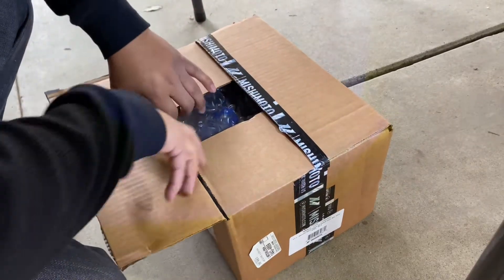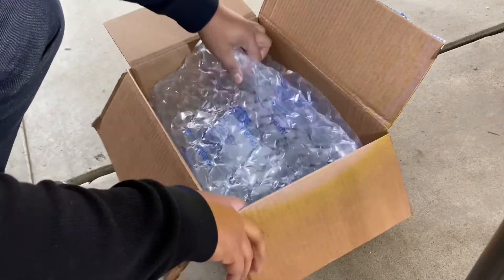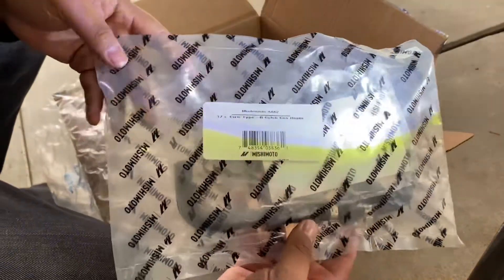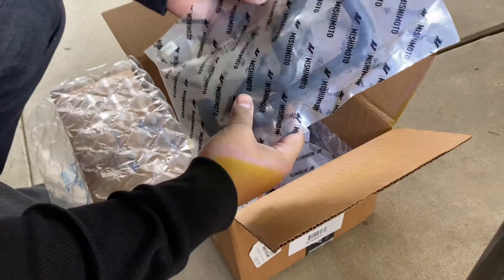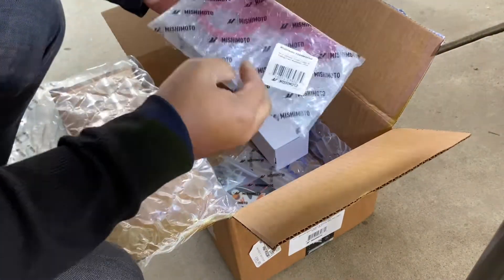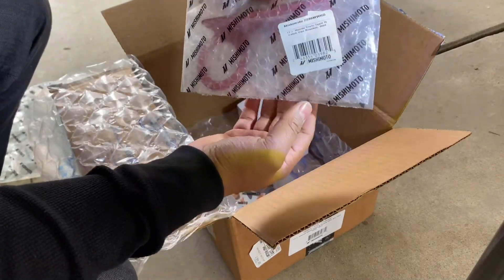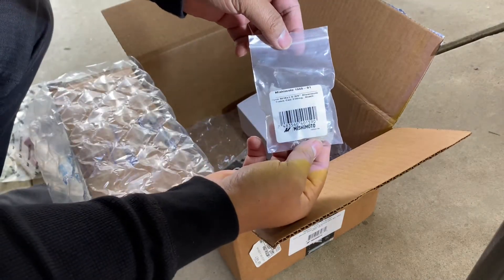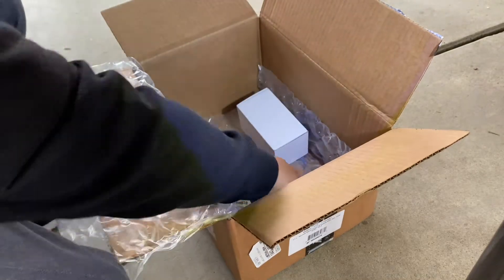Welcome back to the channel guys. I'm unboxing my Mishimoto oil catch can for the FK8. Here we have the hoses for the oil catch can, the holder, the mount, and then the clamps that hold on to everything.